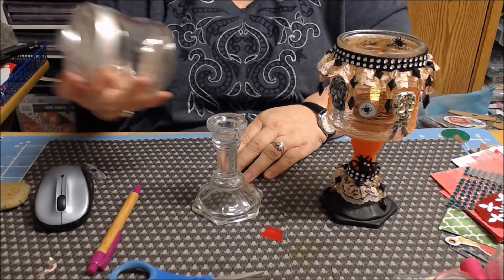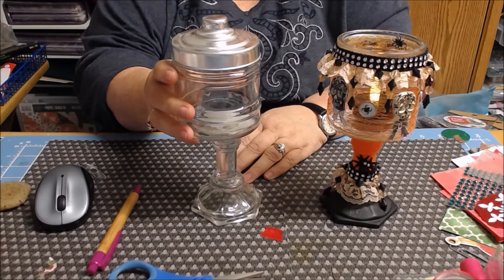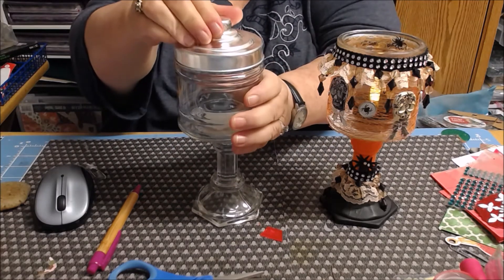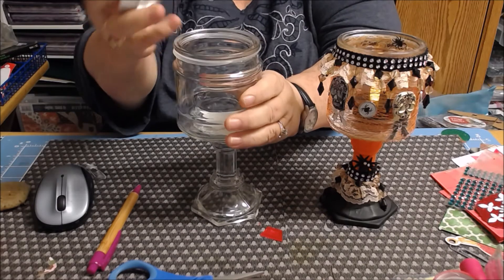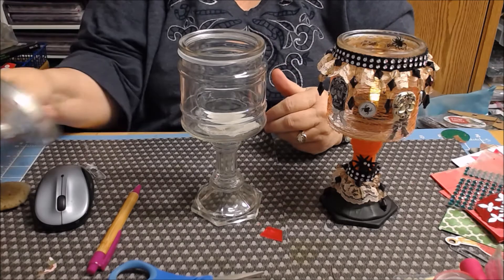If you remember these little jars — we used these a few weeks ago — I ended up using the top of this but not the bottom. I did spray it black ahead of time, but I didn't end up using it. It just didn't work with what I was making.